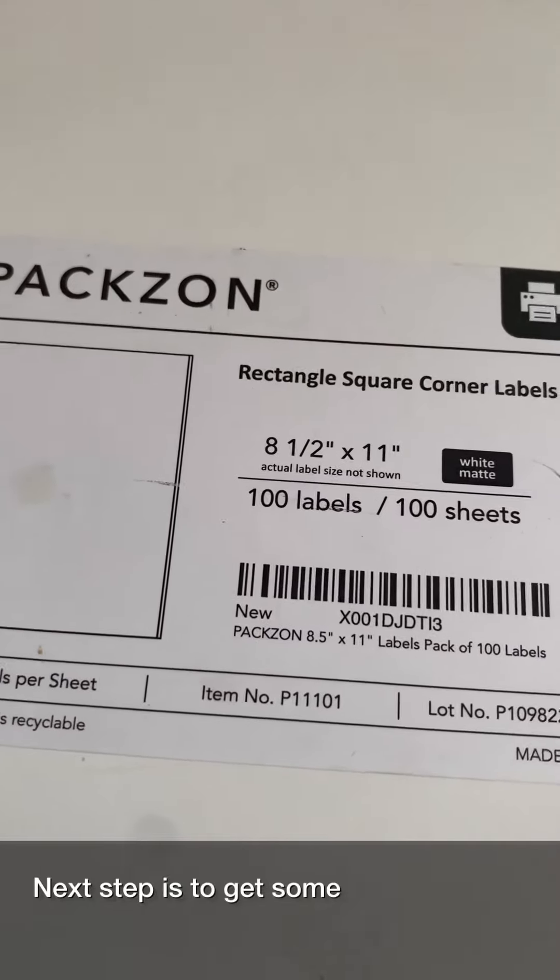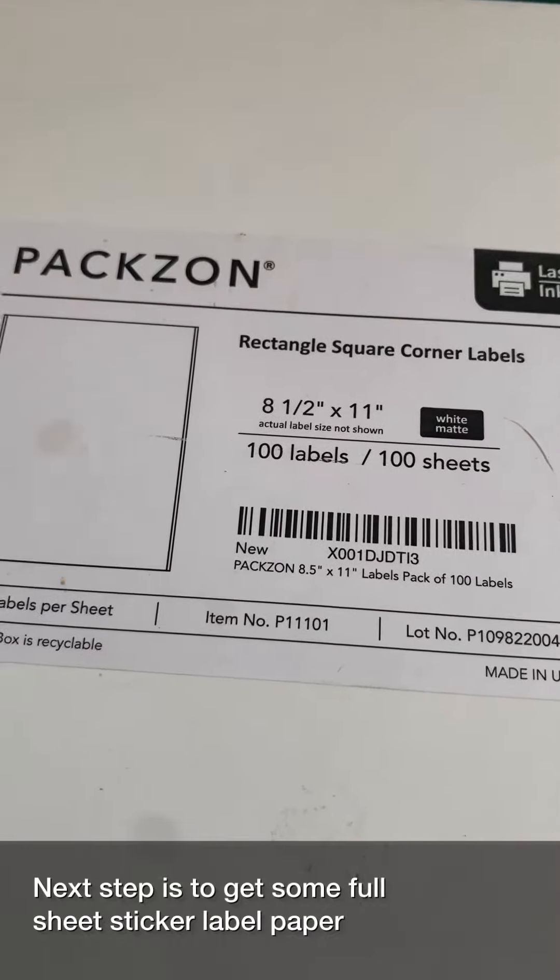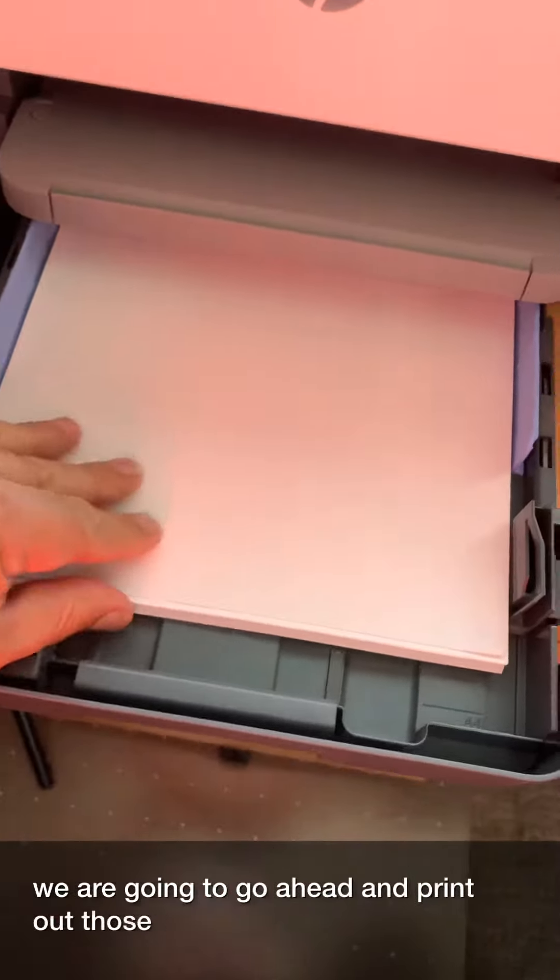Next step is to get some full sheet sticker label paper, put it in your printer, and then go ahead and print out those custom dice.